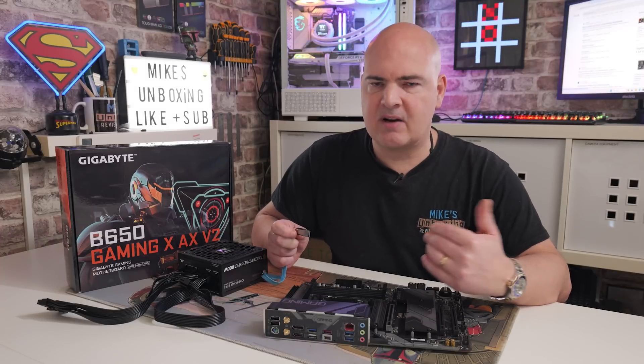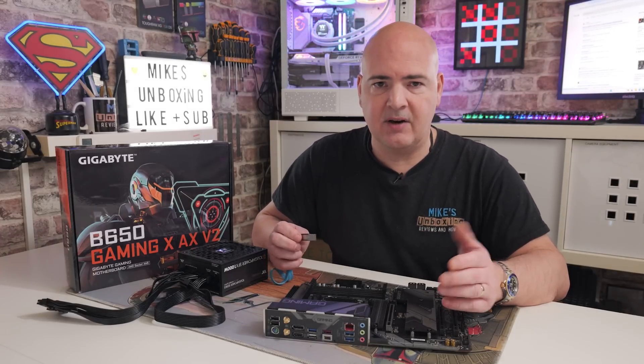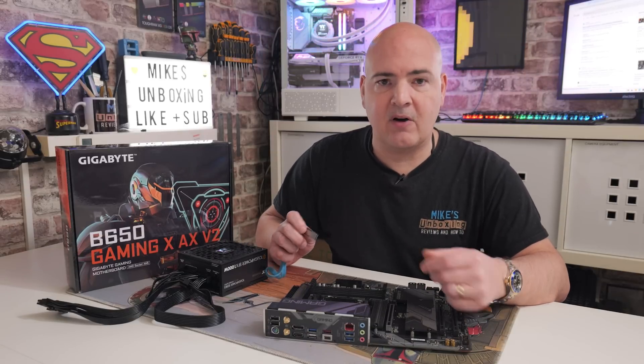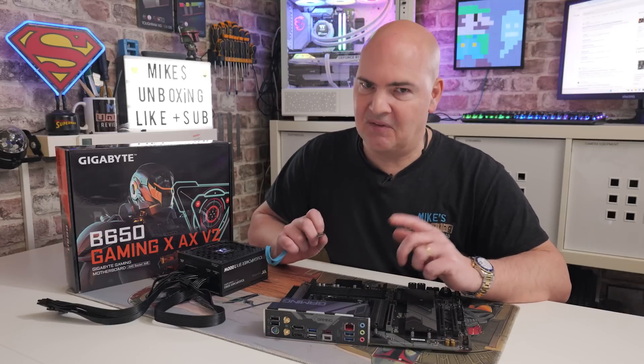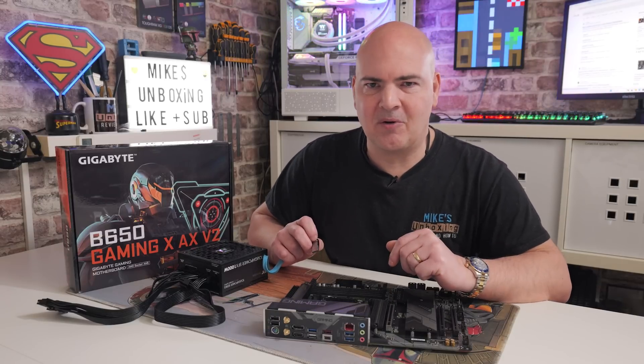For those who don't want to watch the whole video, here's the quick summary: get your USB drive, go to the Gigabyte website, download the BIOS file, extract the file, rename the file, put it back on the USB stick, put it in your board, press the USB flashback button, and that's pretty much it. For those who want to see how the process is done in detail, keep watching.